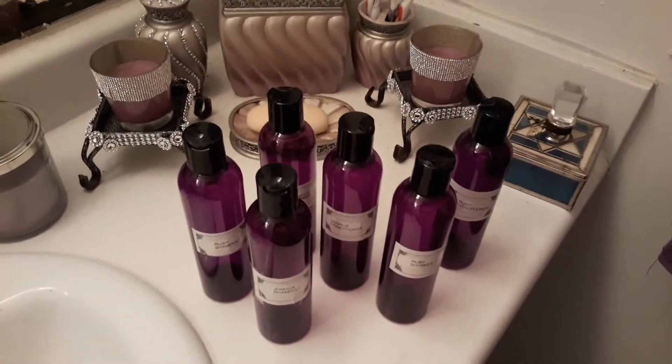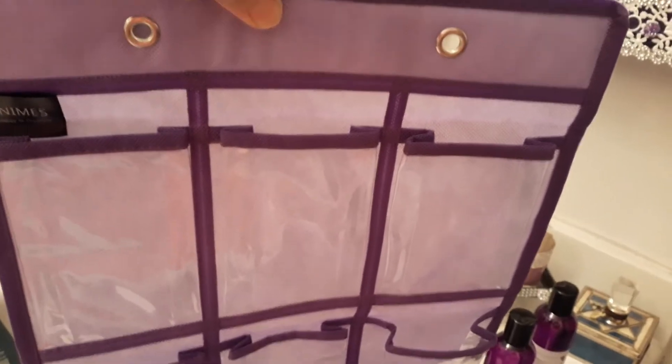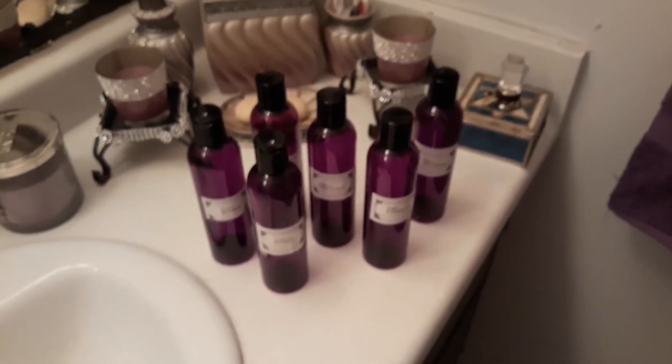What I plan on doing is using this — it's a very small organizer — and I'm going to hang it inside the shower and have those bottles in there. Won't that be perfect? I think so. I'm going to use these contact hooks that I got from the Dollar Tree, so I'll show you when I'm done.